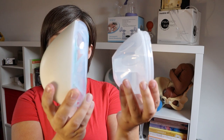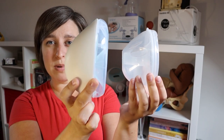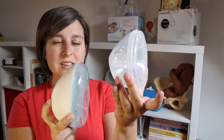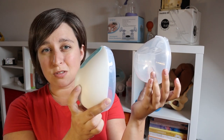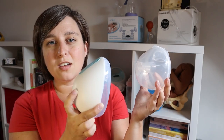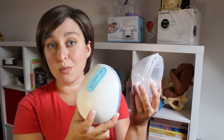Let's look at the size. Here are the two pumps side by side. You can see that the Willow is a little bit bigger but that's because it has the entire motor inside it. The Free Me is still a little bit bulky, and both of these are going to be noticeable under your shirt. Just try to accommodate for that — wear a scarf or just be okay that you're pumping. There's no way you're going to have normal looking breasts while pumping with any pump.